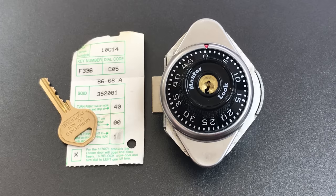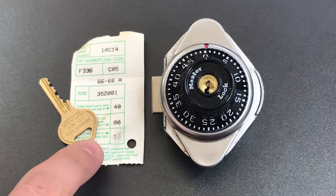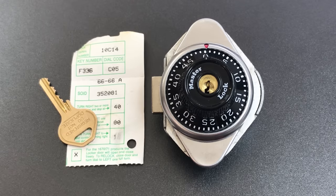We're going to do a few things with this lock today. First, we will pick it open. Second, I'll talk about the design weaknesses that would allow this lock to be decoded. And finally, we only have the first of the five combinations, so I'm going to show you how to figure out the other four combinations, and also how to switch the lock between them. So first, let's get to picking.